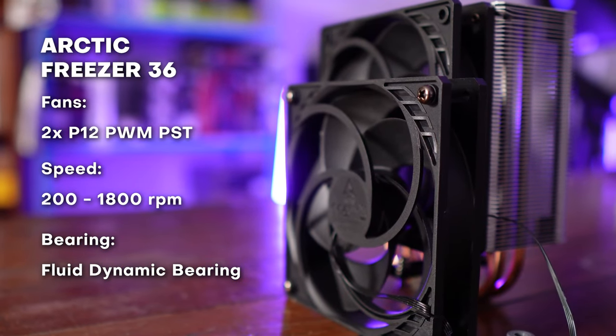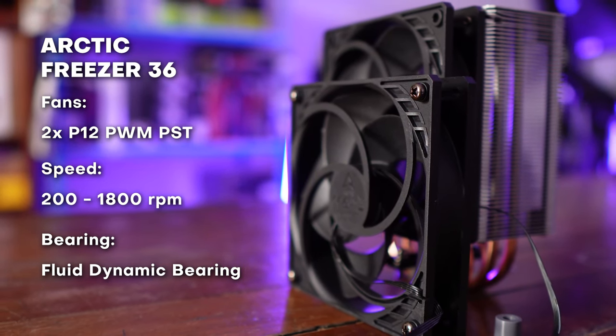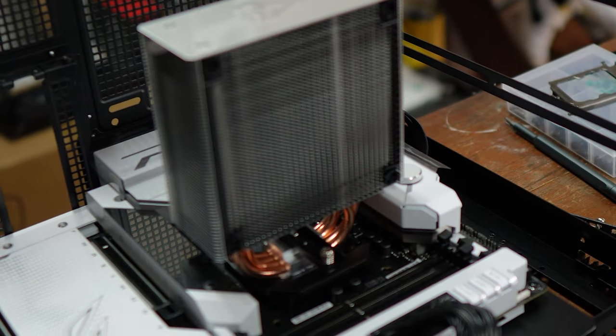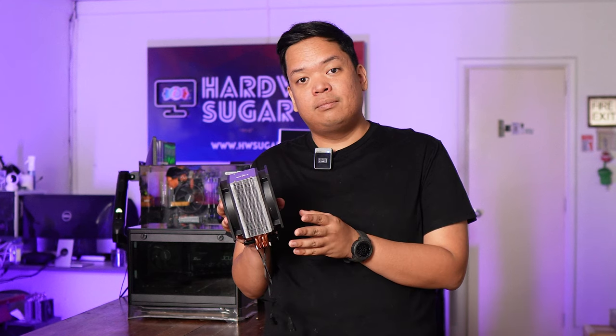The P12 fans are 120 millimeter fans that can go up to 1,800 RPM and feature fluid dynamic bearings. This cooler is only 159 millimeters, so it would fit in a lot of cases out there. It also doesn't intersect with the RAM, so there are no RAM clearance issues. It's basically a very straightforward air cooler.